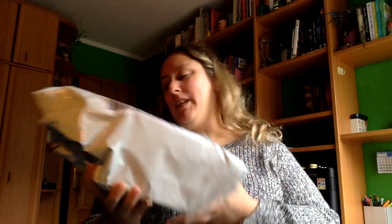Hola a todos y todas, hoy os traigo un unboxing de la página de Book Essence, que se dedican a hacer velas. Ya habéis visto que he tenido alguna cajita misteriosa anterior. Y bueno, pues he encargado dos velitas, me han llegado aquí. Son dos que les tenía muchas ganas desde hace tiempo.